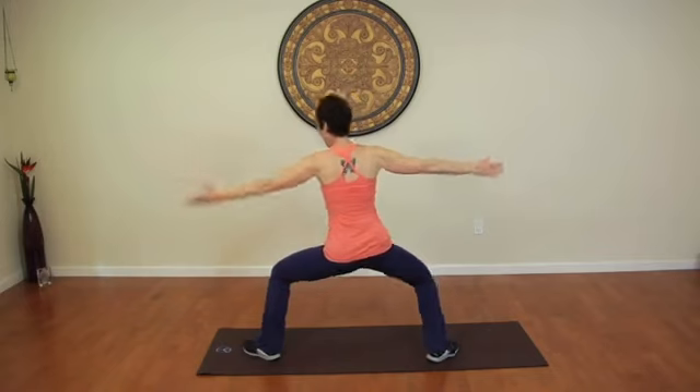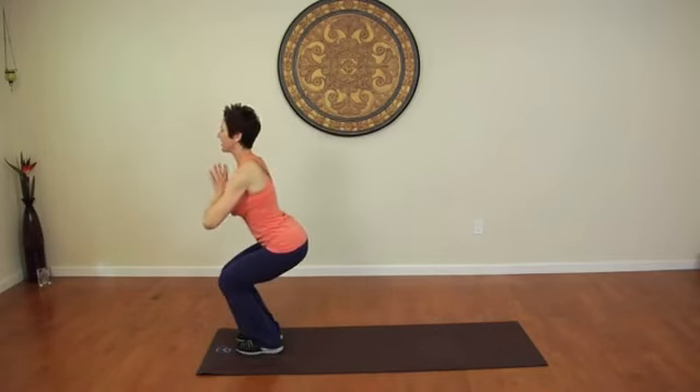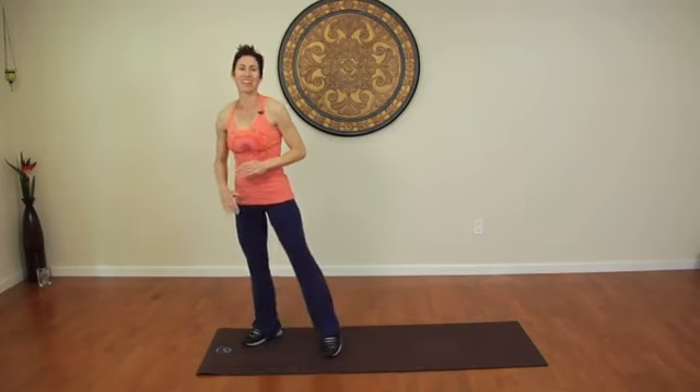Then come back to that chair pose and you can repeat the sequence several times. You'll definitely feel the muscles in the buttocks and thighs working. I'm Sarah Holliday from fitbysarah.com, and I just demonstrated easy yoga for bigger buttocks.